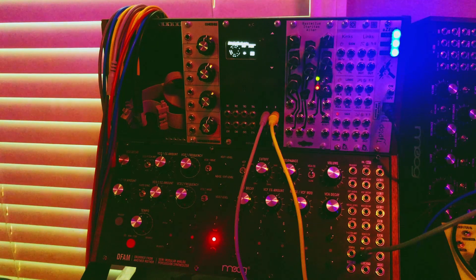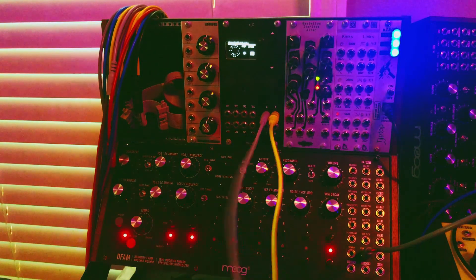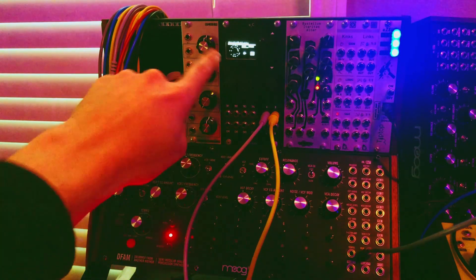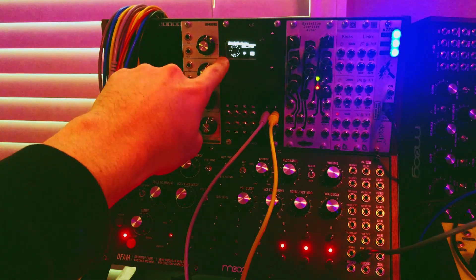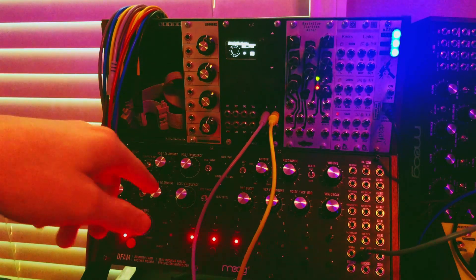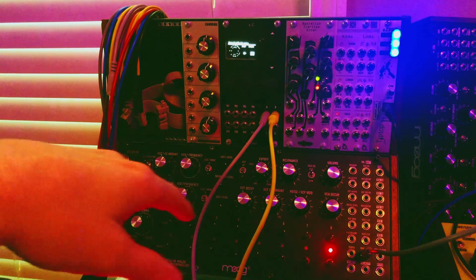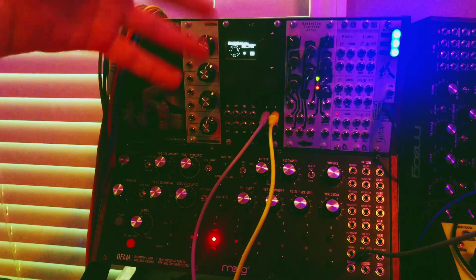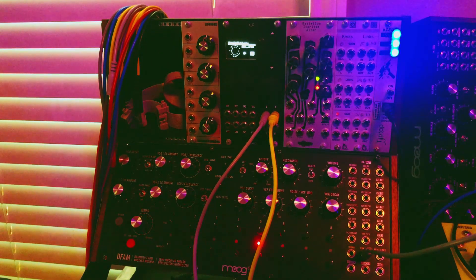Right now I've got a couple of leads out of the Ornament and Crime. I'm running the Hemispheres mode in a rhythm generator — the Annular module in Hemispheres. They're both kind of ratcheting on their own internal clock, ratcheting on some prime numbers to give a little bit of an evolving feel in the way that the triggers are being sent out.